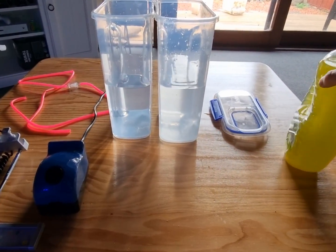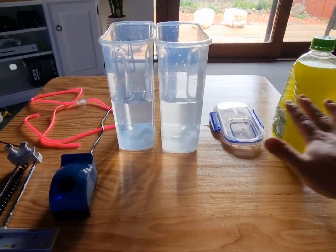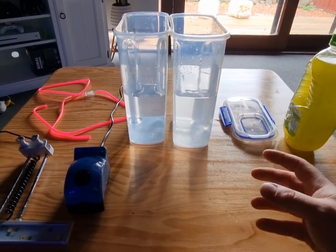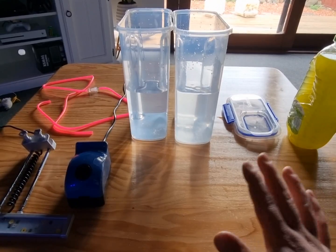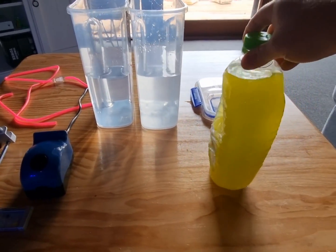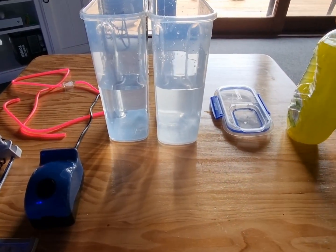The first thing you want to do is sterilize everything. Use steam or hot water — no chemicals. The reason you sterilize is that if bacteria gets into your culture, it will most likely kill your phyto.